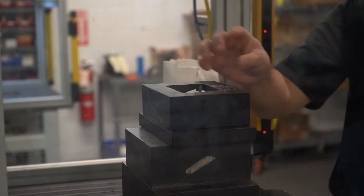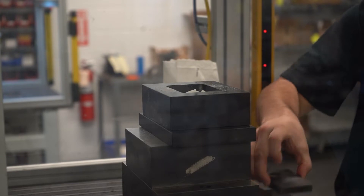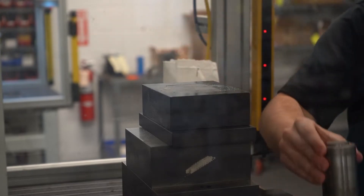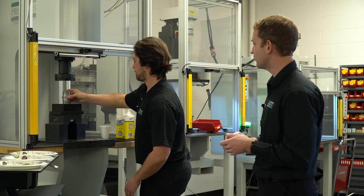Oftentimes in powder compaction, you have to have a system that's flexible like this so that you can determine what makes the best compaction for your material.